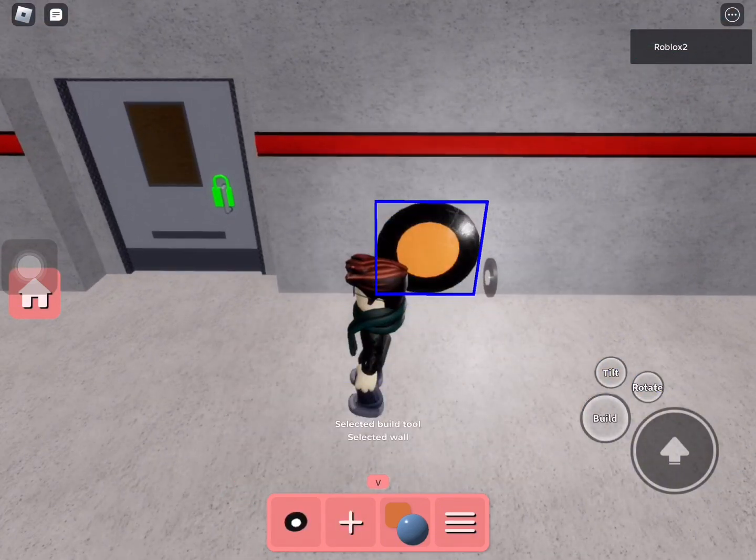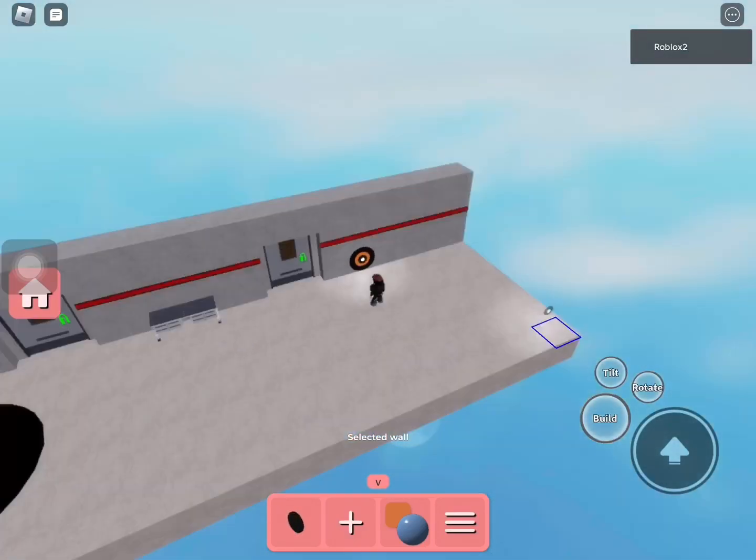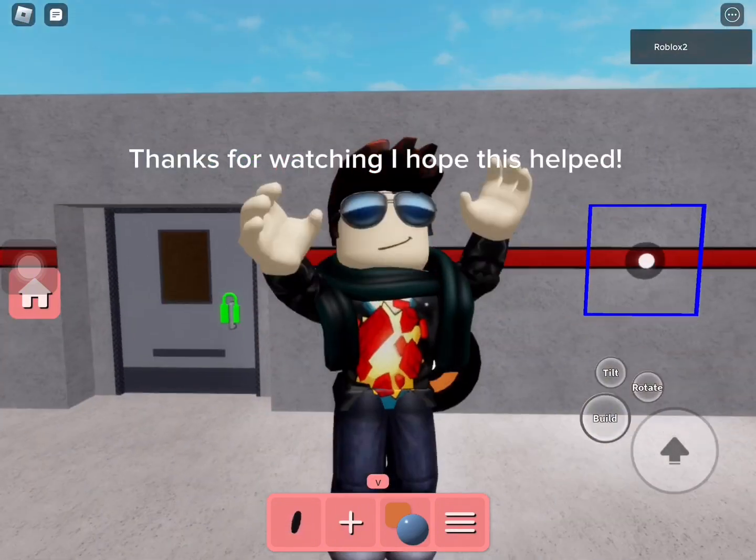Now add a wall light. Thanks for watching, I hope this helped.